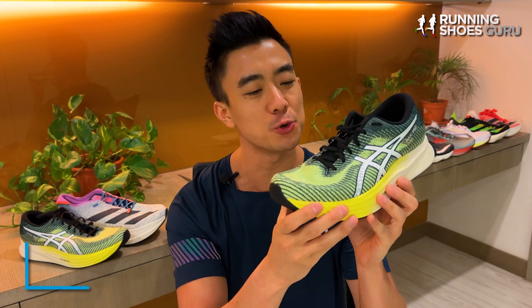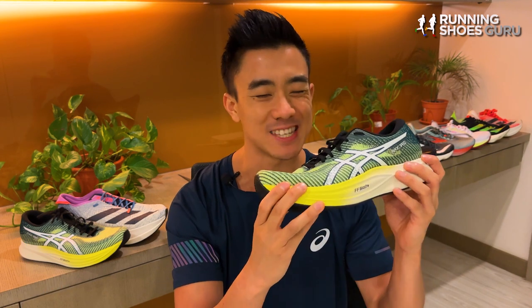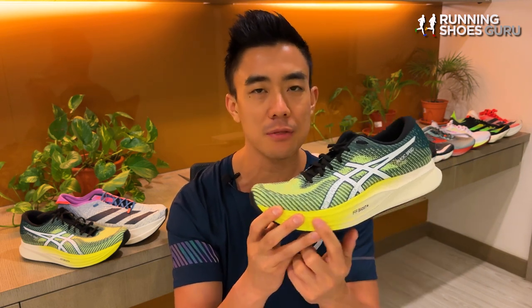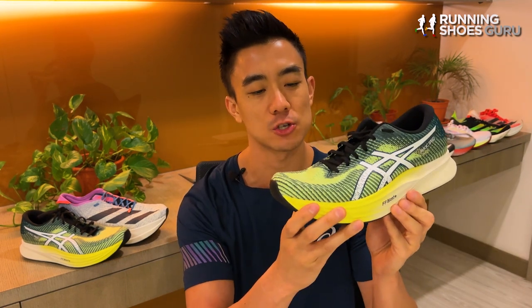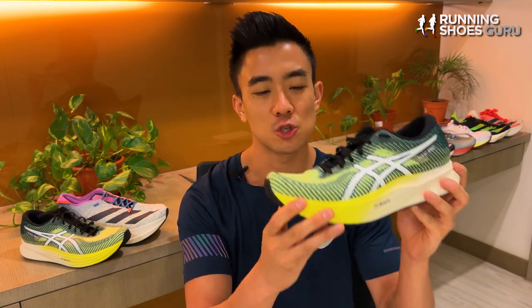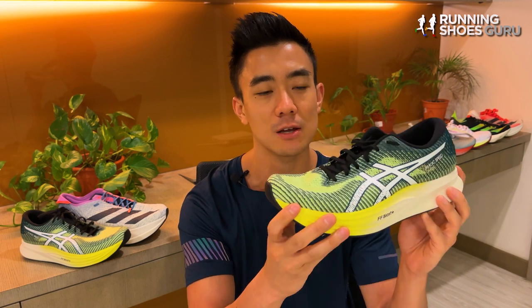The MagicSpeed 2 is a big improvement over the original. It's got a thicker midsole with deeper cushioning, and its ride is a lot more similar to the more expensive Metaspeed Series thanks to the new full-length carbon TPU plate. Runners looking for a budget racing shoe who aren't willing to shell out $250 for the Metaspeed Series will be satisfied with the MagicSpeed 2. It doesn't match the top-tier super shoes in energy return or propulsion, but it does feel a lot faster than a normal daily trainer or non-plated speed shoe.